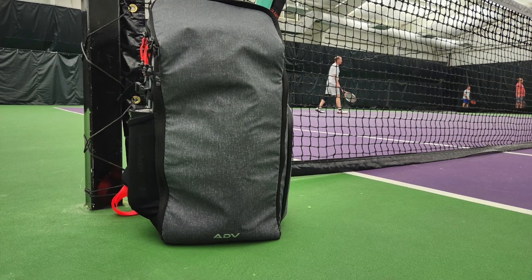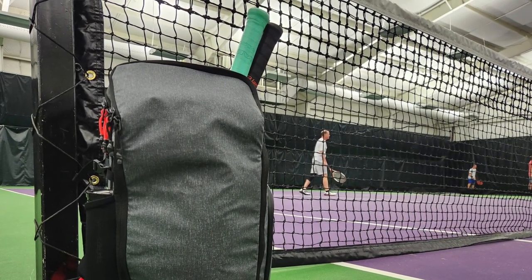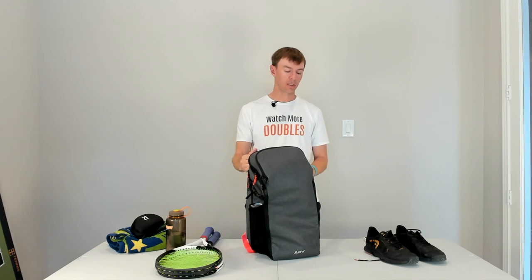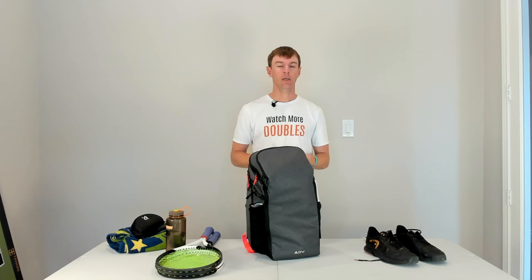Overall, this is a really high quality backpack — one of the best on the market today. It's got a lot of unique features that I went over with you here. I'm going to link below for more information, and it is available for purchase from ADV Tennis. Check all that out below and I'll talk to you in the next video.